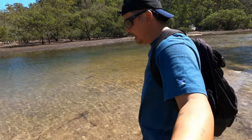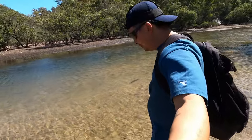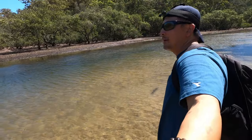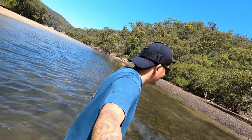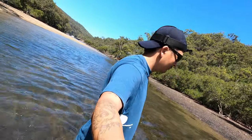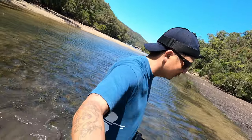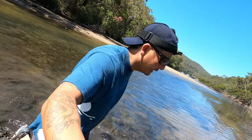So right now it's a complete low tide and the tides are starting to change so it's coming back in. It won't be long until this area is all filled with water, so I suppose I'd better get moving.